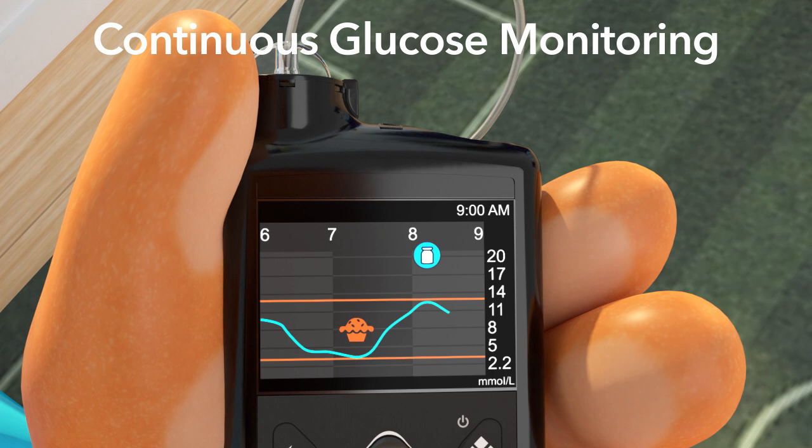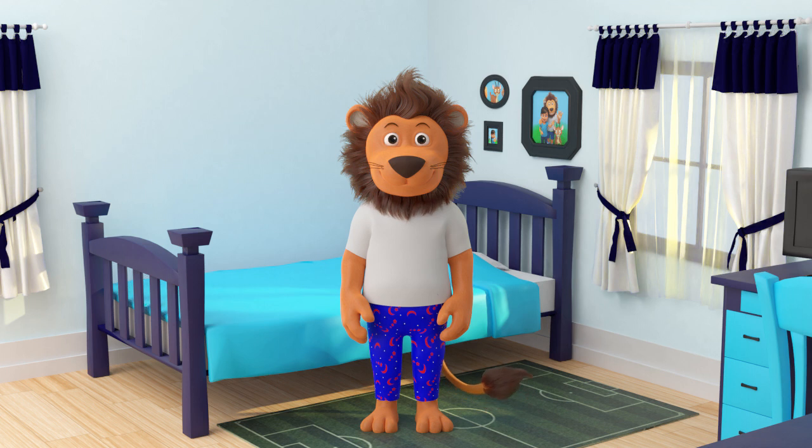This is what CGM, or continuous glucose monitoring, is. The pump is constantly checking what your glucose level is and letting you know by using the blue line. But Lenny, how exactly does CGM work? Where is this information coming from?